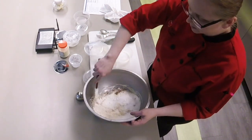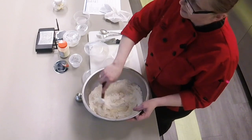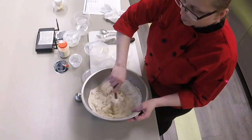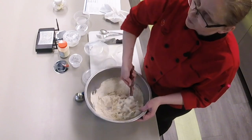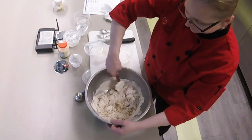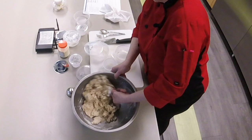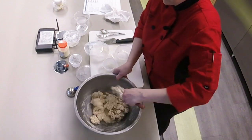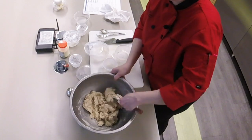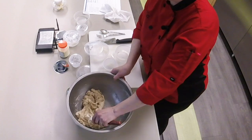We're going to mix this until just combined. We really don't want to over-mix this — it will be a pretty thick batter. The more we work it, the tougher the product will end up being, and we really want to try to avoid that. I know this looks really thick, and it is — it's a pretty stiff dough for a muffin batter, but it's going to end up really fluffy and delicious, I promise.